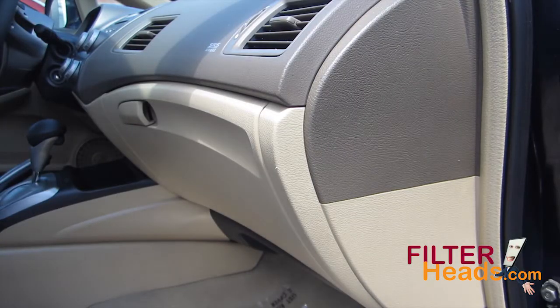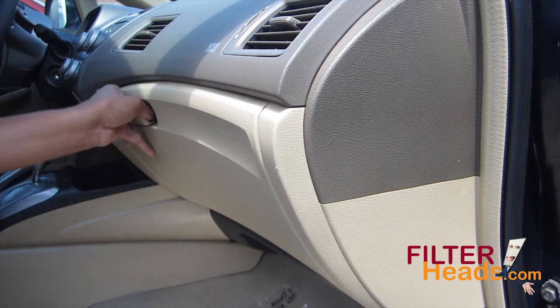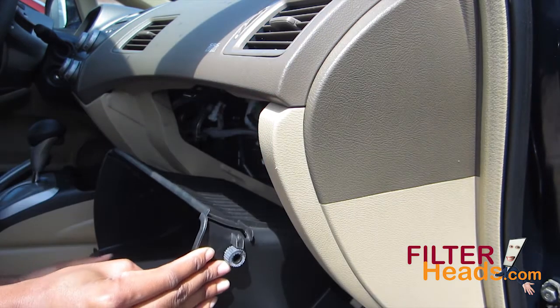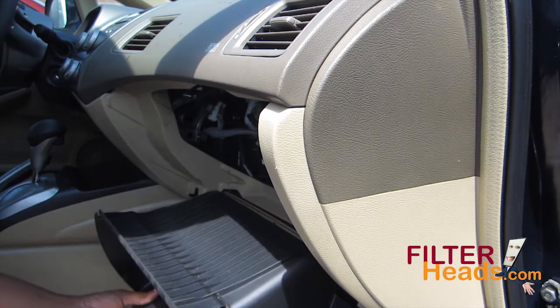The cabin filter is located on the passenger side of the vehicle behind the glove box. Open the glove box. Push in on both sides near the top of the glove box to disengage the retainers and lower the glove box to the floor.